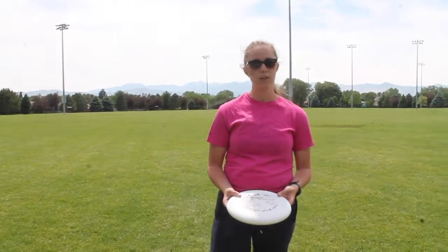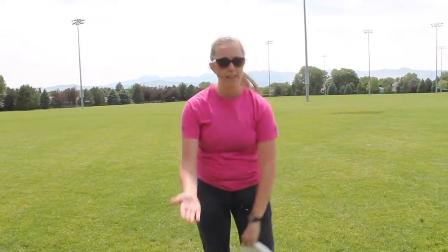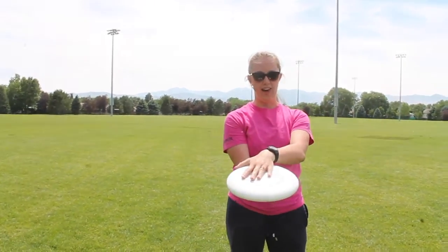There are two really crucial ways of catching a frisbee. The first way is what we call an alligator. The frisbee is going to come towards you, you're going to have your hands like so, and you're going to catch the frisbee in between your hands. So you're going to come in and catch like that.